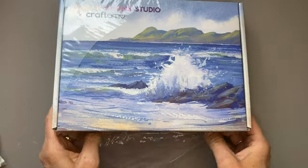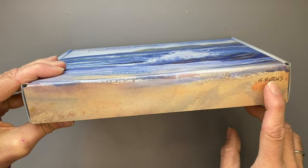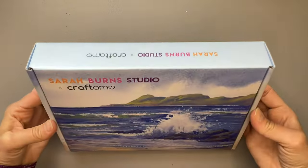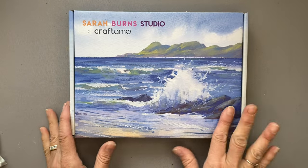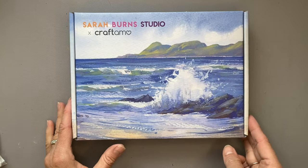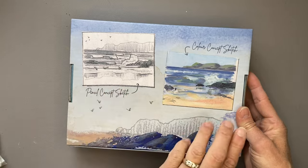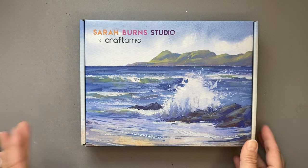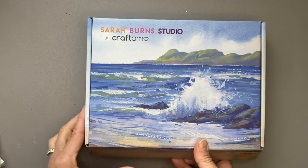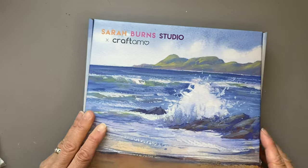We are going to learn how to do landscapes, and this is a picture that Sarah Burns has done herself. She has a YouTube channel which I will link below. She does a pencil concept sketch, then a color concept sketch before she does the actual painting. Each box is supposed to build upon the previous one, so I'm hoping this is the first one — we'll soon find out.